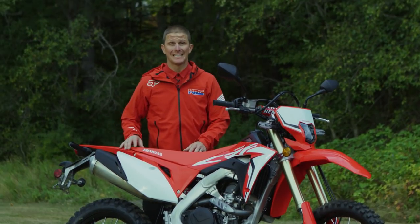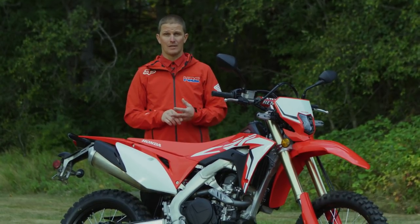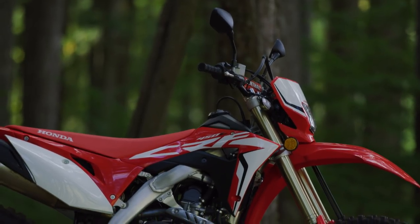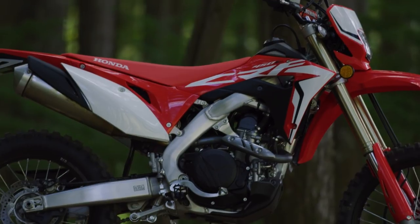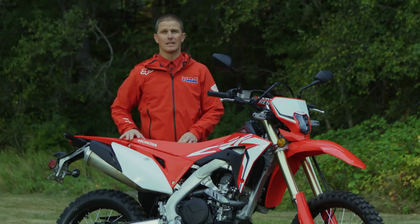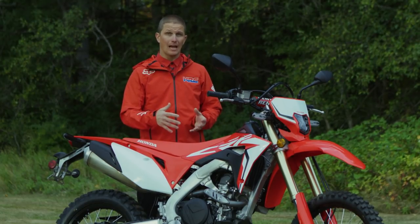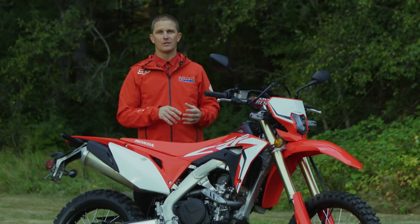The chassis on the CRF450L is again based off the CRF450 platform from 2017 and current. One of the big differences on this frame is that it houses the new six-speed transmission and new engine. Through the center spars we're looking at about 15 millimeters wider in order to house that, and it's also been tuned for off-road and street use.